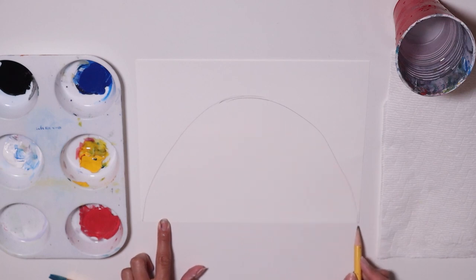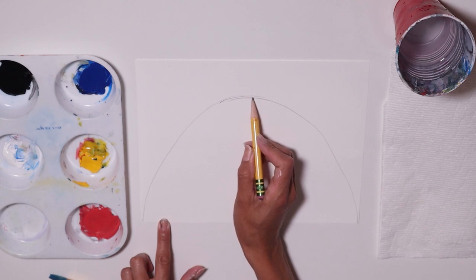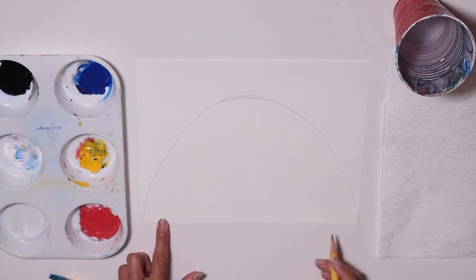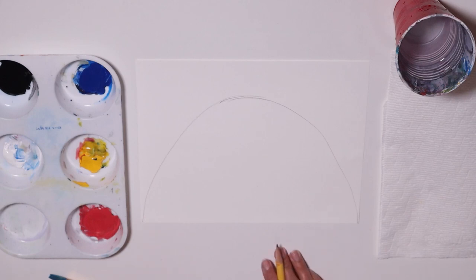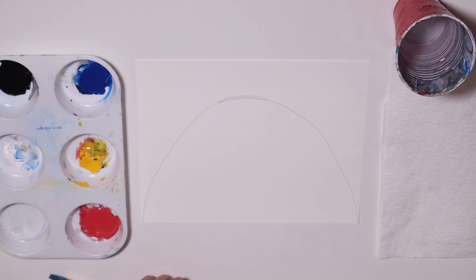Just go up and then come back down. From this edge, maybe you can put a little point here, go up, meet that point, and then come back down. That's all we need — the rest we're going to paint.